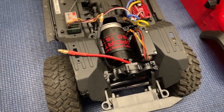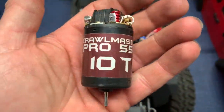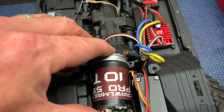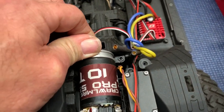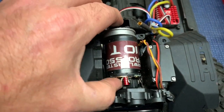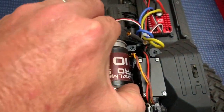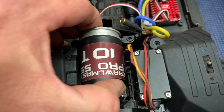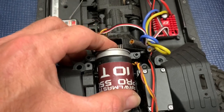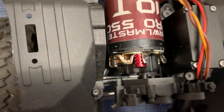Now it's time to put the big motor in there. Just for the heck of it, let's test fit this one down in here. Got to get that thing to turn just right. There's a little indentation that fits on that. There we go — I've got a lot more room with this one.